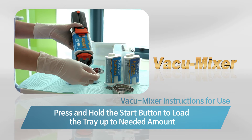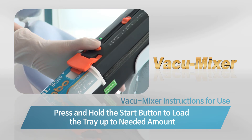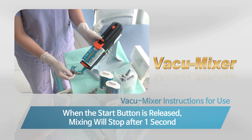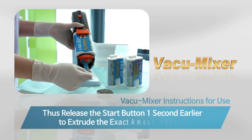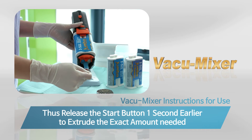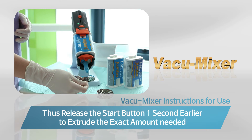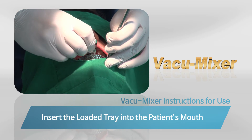Push the plunger forward prior to extrusion. Press and hold the start button to begin automatic mixing until the tray is filled as needed. When the start button is released, mixing will conclude after a delay of approximately one second — it is recommended to release the button one second early to extrude the exact amount needed. Finally, insert the loaded tray into the patient's mouth.